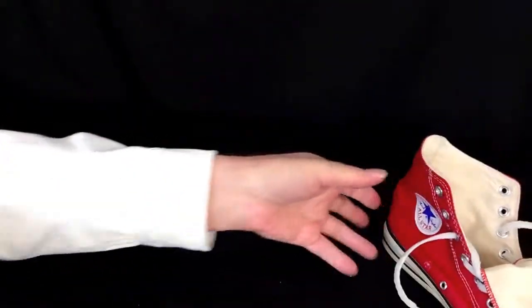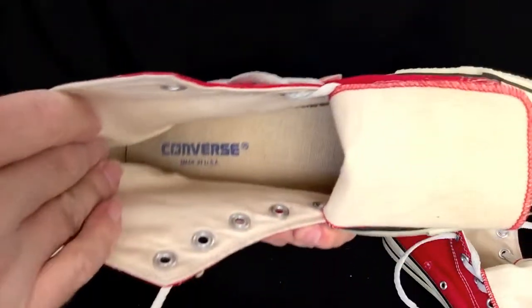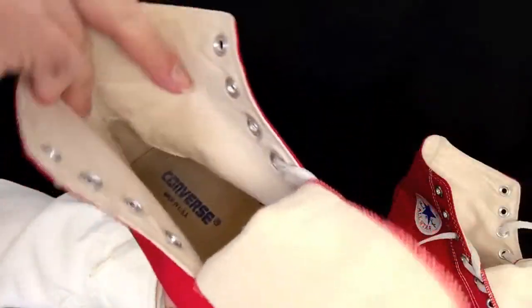Let's take a look inside the right shoe. Likewise, very, very nice.